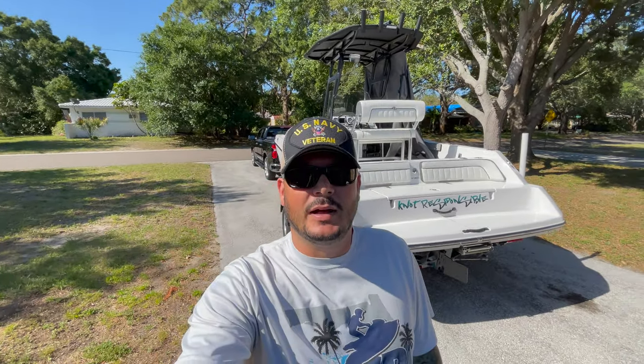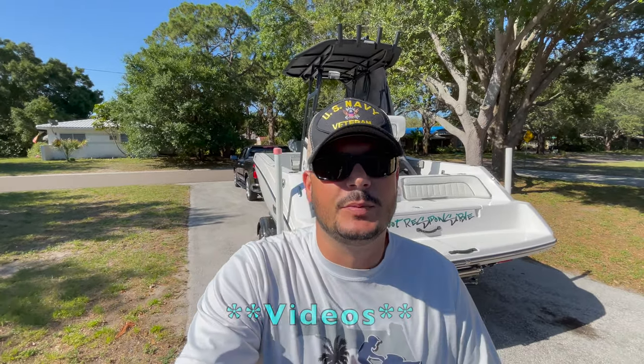Hey, what's going on everybody, welcome back to the channel. Today I wanted to go over some of the things we spoke about in previous videos and also introduce you to a few more things that I think every boater could benefit from. Let's get into this, I hope you enjoy today's video.